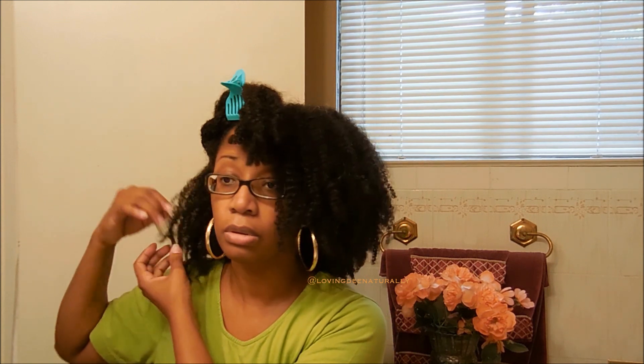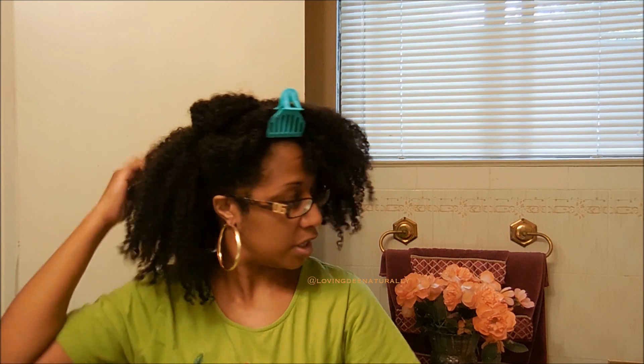My hair did not feel nor look like this — my hair did not feel and look this good to me two days ago when I had it out. I attribute that to the fact that I don't think I have full coverage just yet, because my ends don't feel like my roots.